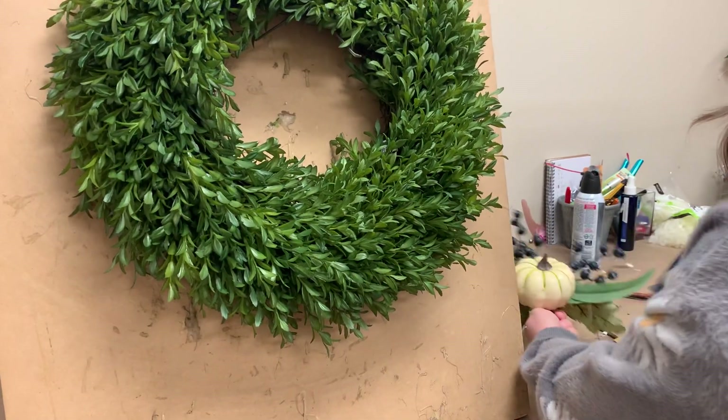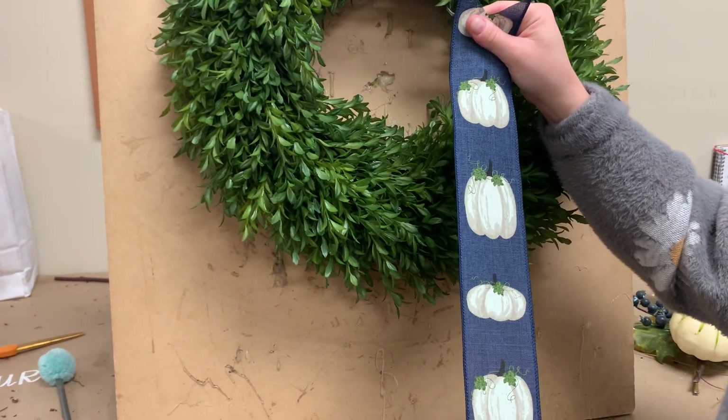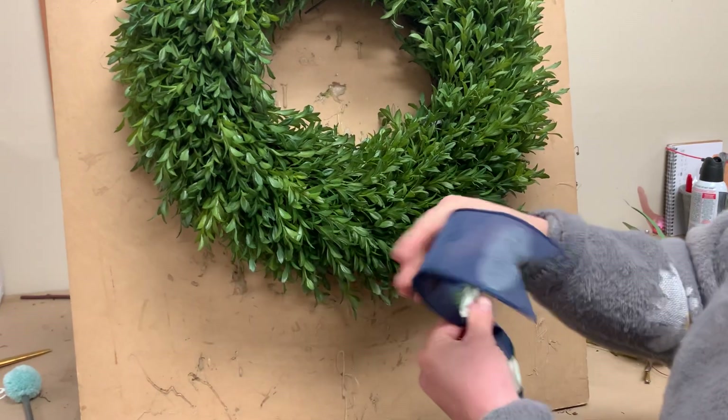Today the ribbon is to die for. We've got our navy blue backed pumpkin — I am obsessed with this one, it's so beautiful. It's got the little green leaves too, which is going to look nice.